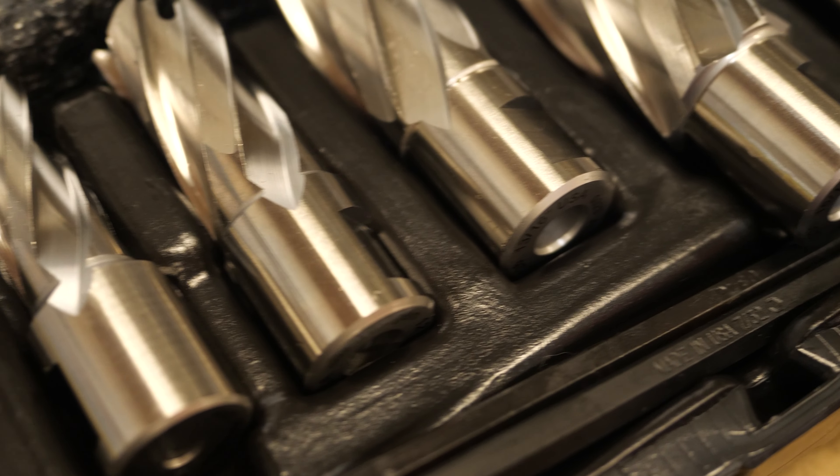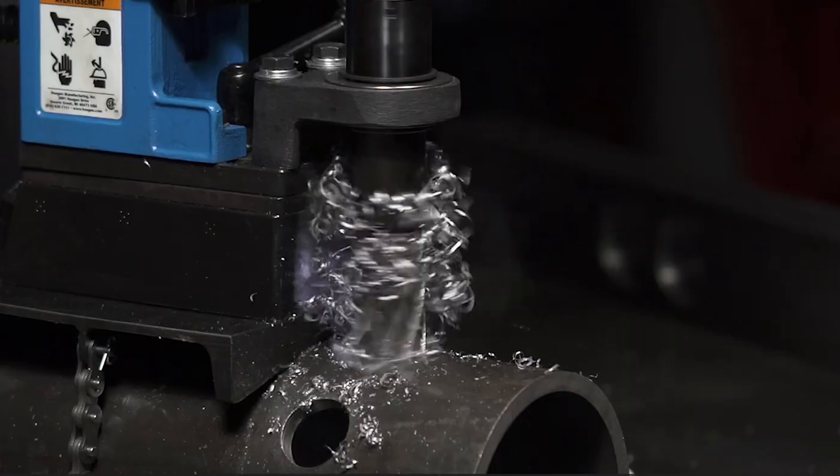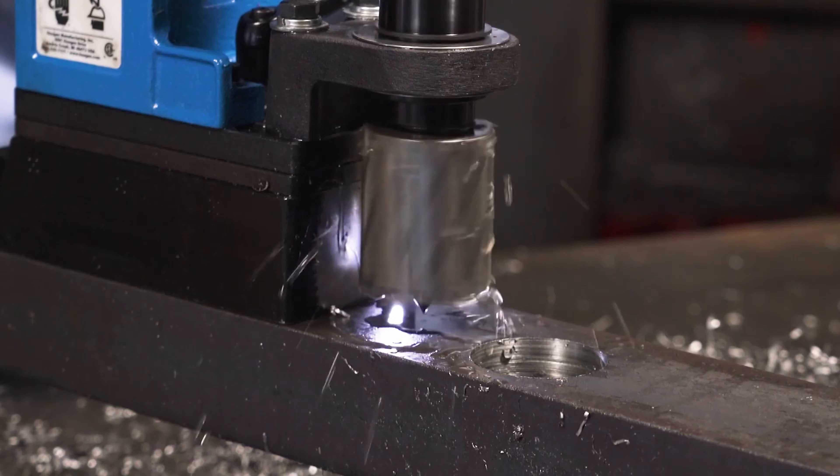All the cutters in the industry are generally a three-quarter inch shank so it will fit our drill. It will fit competitors' drills that are out there as well. So that's the steel cutters? Yes, those are our high-speed steel cutters.